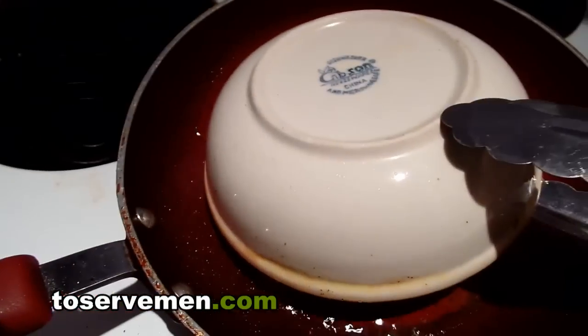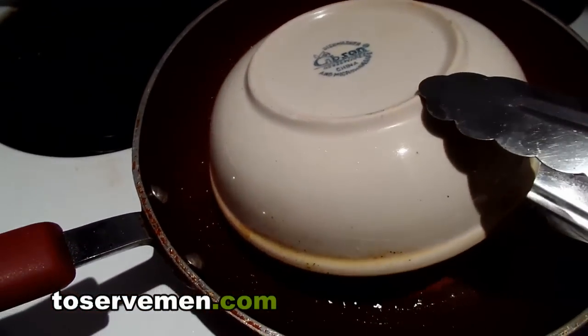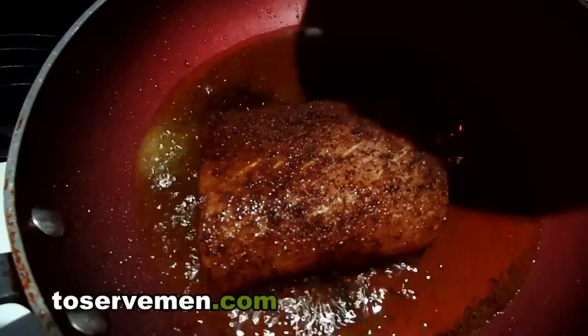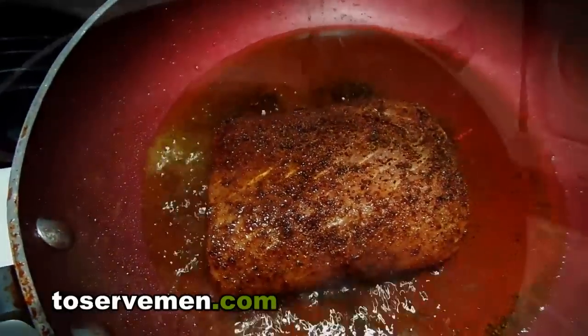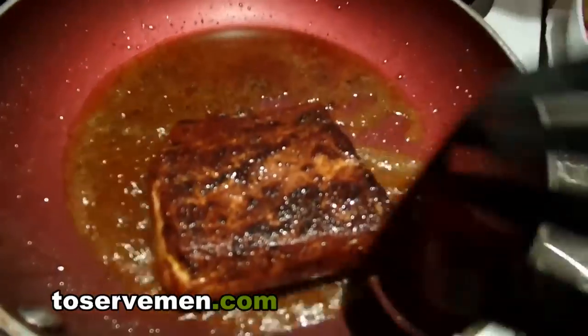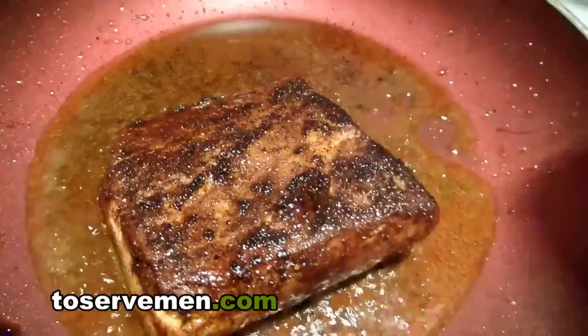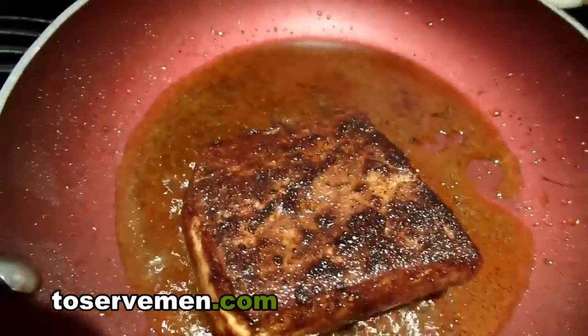It won't take too long — after about a minute, or about two minutes depending on the temperature, take off the bowl, look at the color, and turn it around. Now that it's flipped, you can see the bottom is nice and crispy. We're just going to do that to the top.